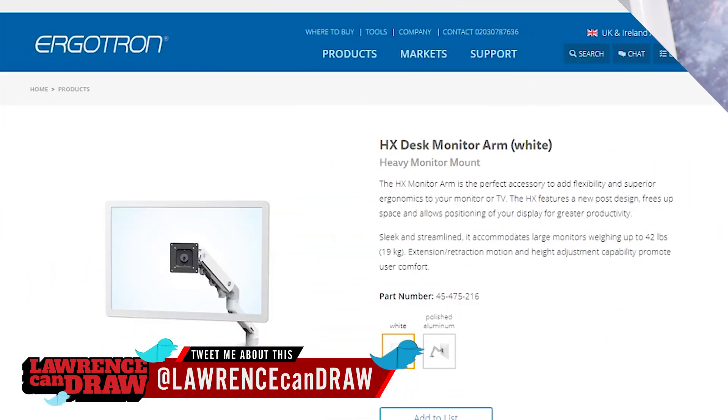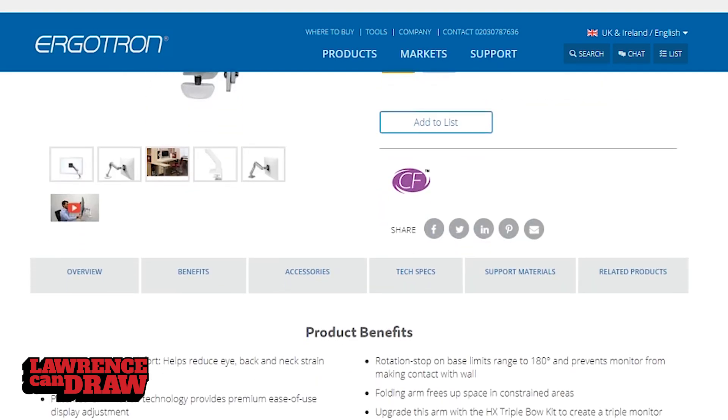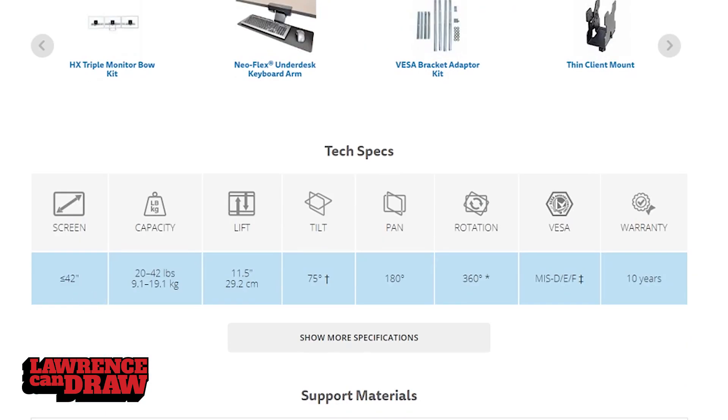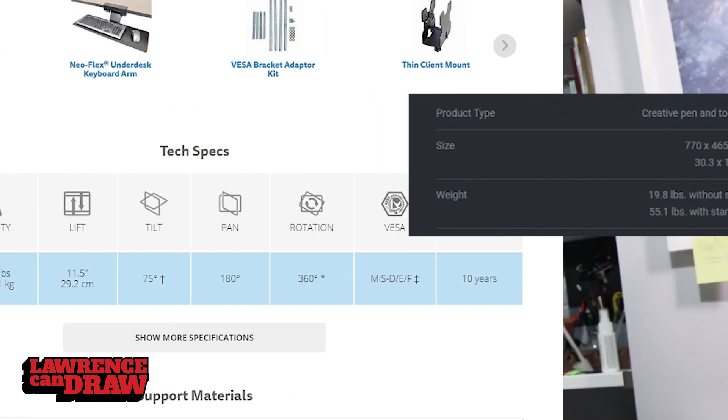They work for other great tablets as well — for example, the Cintiq Pro 24. Both of those will work, and obviously the HX is a bit sturdier. Go to Ergotron's website, find either of those arms, then scroll down and you will find a couple of stats about the arm: the maximum weight capacity and the maximum size you can put on those arms.